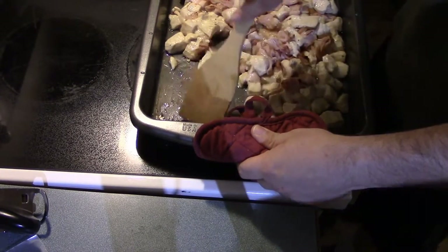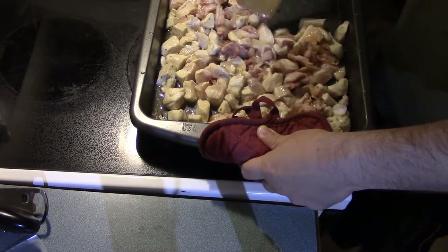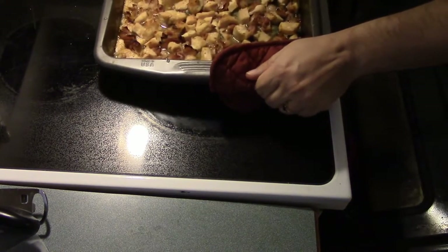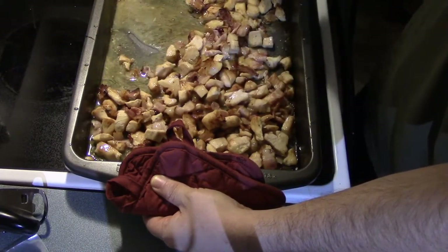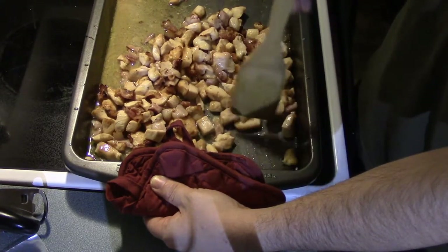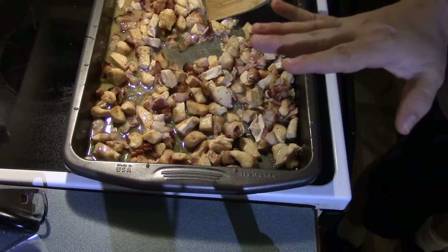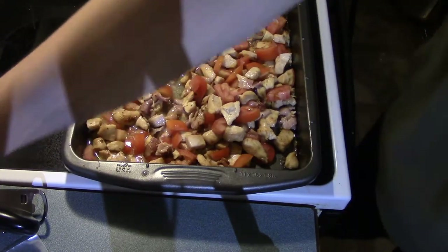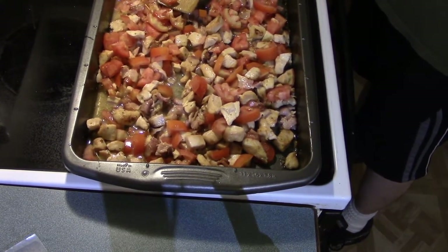I'm setting the oven to broil at 500 degrees. We're going to slide that underneath the broiler. I'm pulling the chicken and bacon out of the broiler to stir it, because I need everything to cook evenly. I want to get a nice dark brown, maybe even a little bit of char on it, while keeping everything saturated. Welcome back to Lahar and Pestis's Tasty Thursday — that is nice and brown and looks pretty evenly cooked. I really wish you guys could smell this.